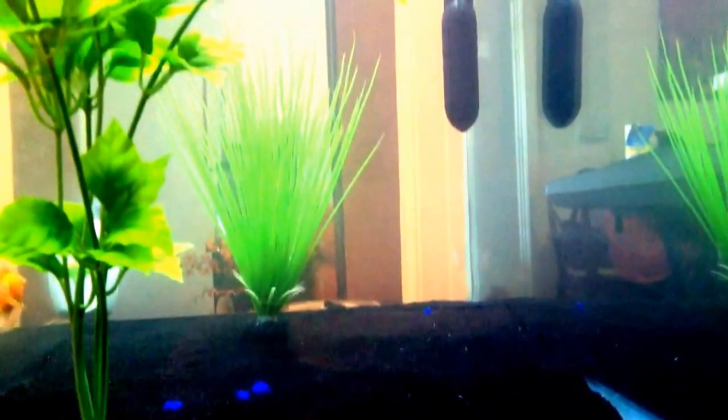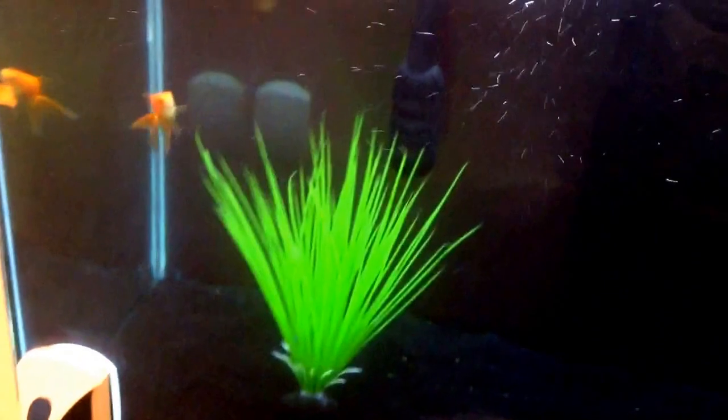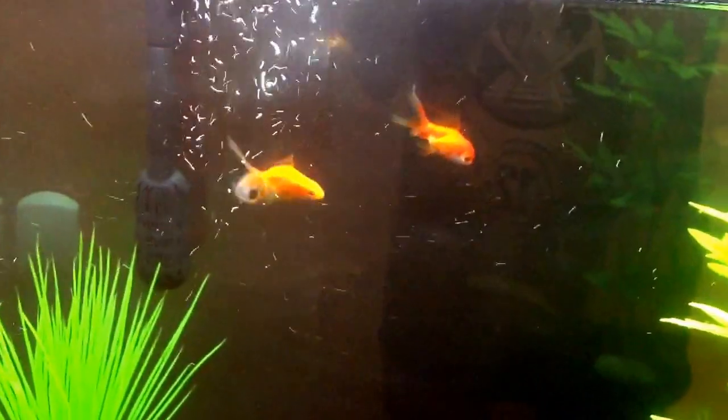Hey guys, my fish are acting strange, so I'm going to be doing something like a salt dip, so stay tuned. I had some black moors in here and they had parasites, so possibly these goldfish may have parasites now.